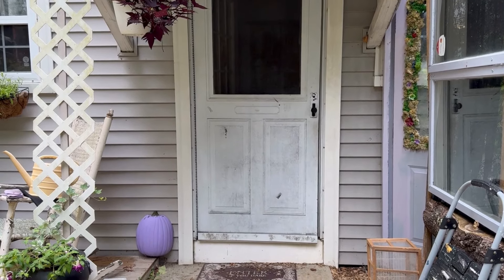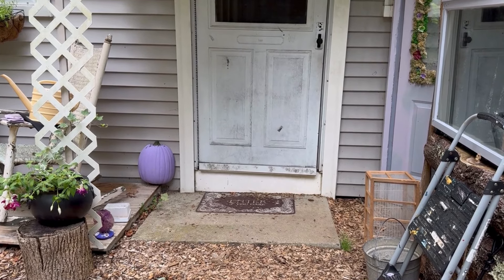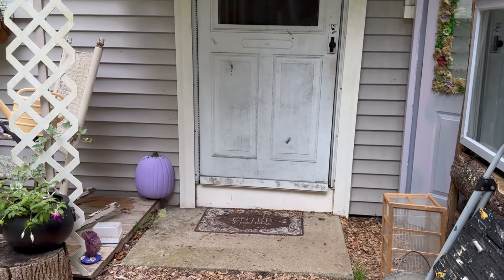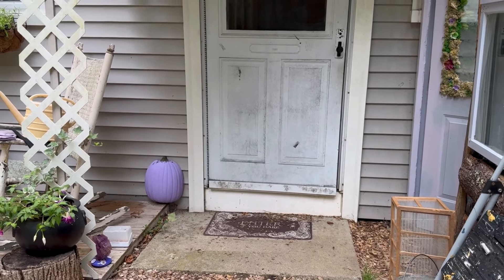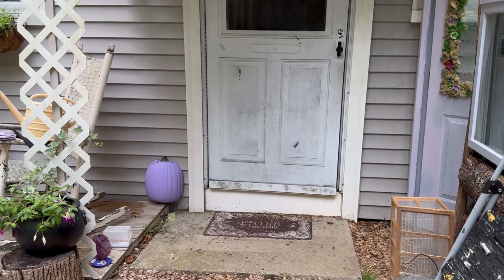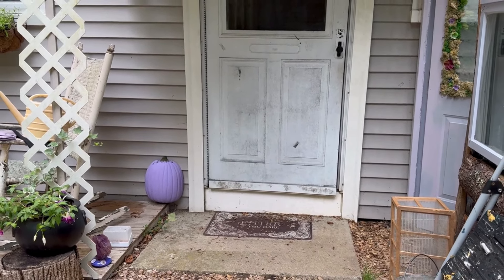I have another project coming up probably within the next couple of weeks — still need to budget for one more thing. I've been wanting to replace this screen door forever, and I have a really fun idea to replace it and to freshen up the bottom portion there.